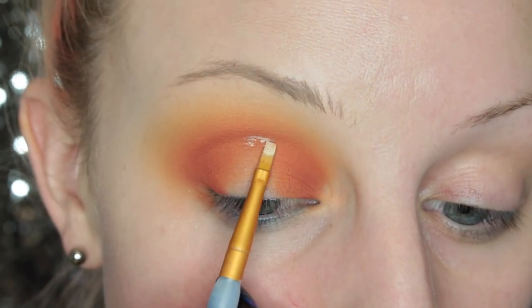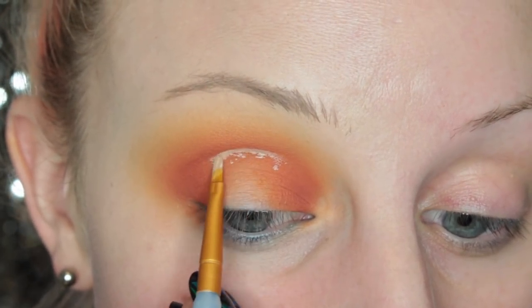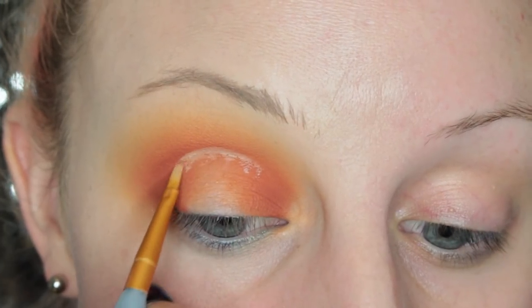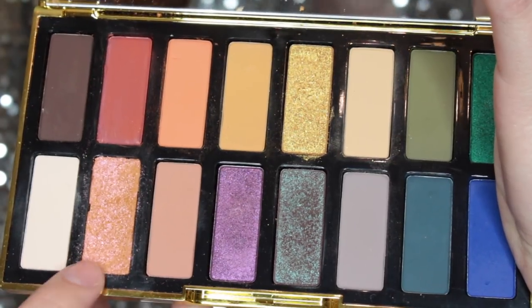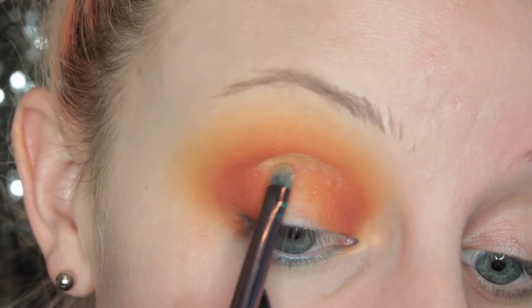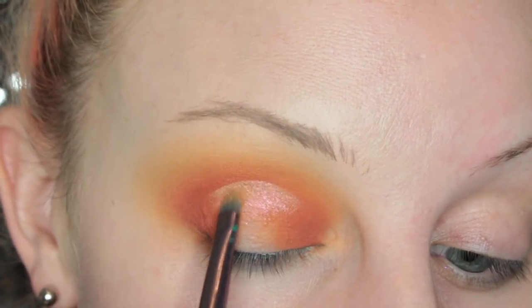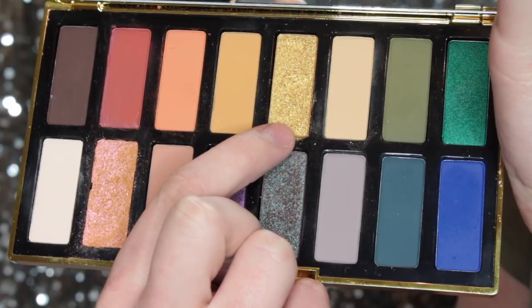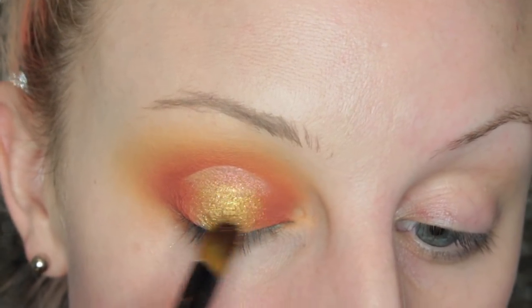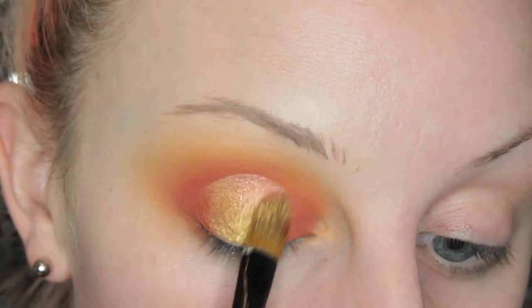Now I'm going to be taking some concealer and cutting out the center of my lid for a halo eye. This is a brush from the craft store — I really like how tiny it is and the shape of it. I'm just taking my concealer, cutting that crease, and pulling that down onto the lid. Now I'm going to be taking the shade Alexandra and placing that right where I popped the concealer — on a wet brush. Then I'm taking Egypt on a bigger flat brush and placing that in the center of my eye, also on a wet brush. Then I picked up more of Alexandra and I'm kind of blending them together.